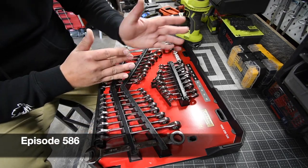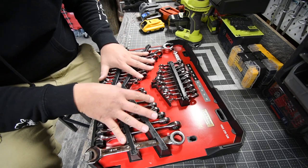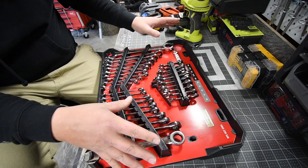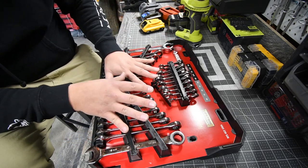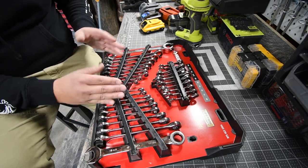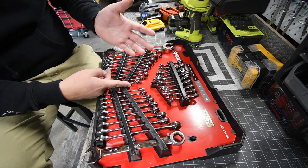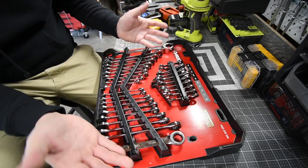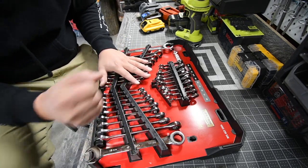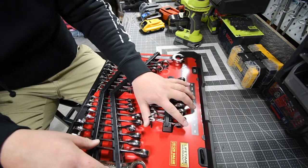Hey guys, for this MCT short I just want to show you this set. In my opinion this is the best deal that Home Depot is having right now. This is a 30-piece ratcheting set and it's only 60 bucks — $59.97 I think. Normally for something like a 10-piece set it's like 50 to 60 dollars, but they are having a 30-piece set for 60 bucks. It has metric, standard, and also a couple of stubbies.